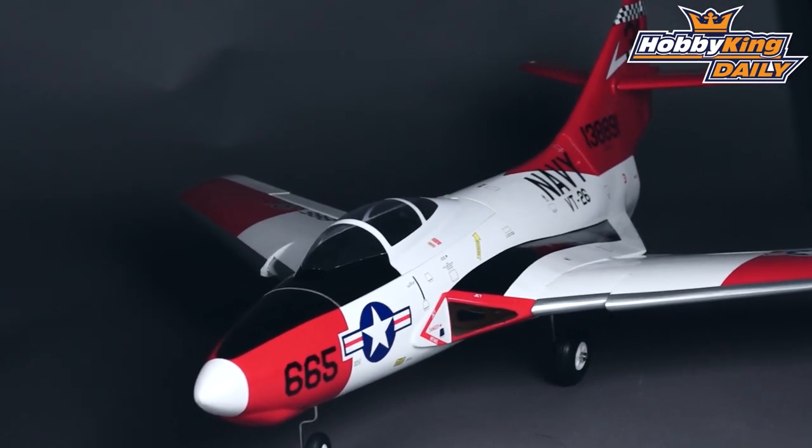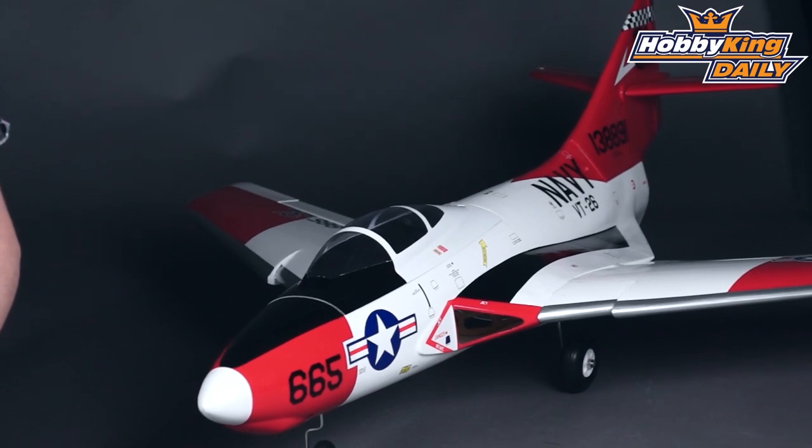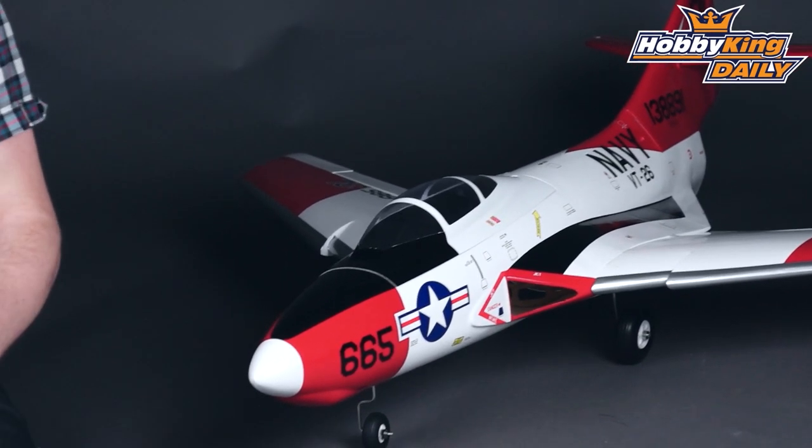This is for the 90mm fan as I mentioned, but it will run on anything from a 6 to 8S setup, and you'll need an 82 — maybe even up to 100 amp — speed controller. This is an ARF, so you will need to provide all the electronics yourself.